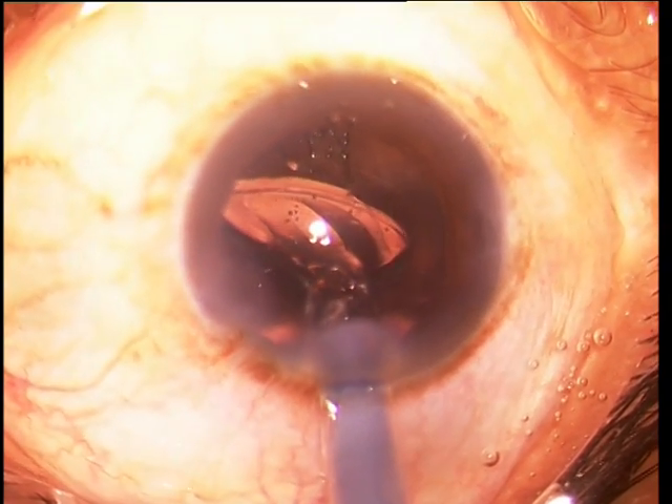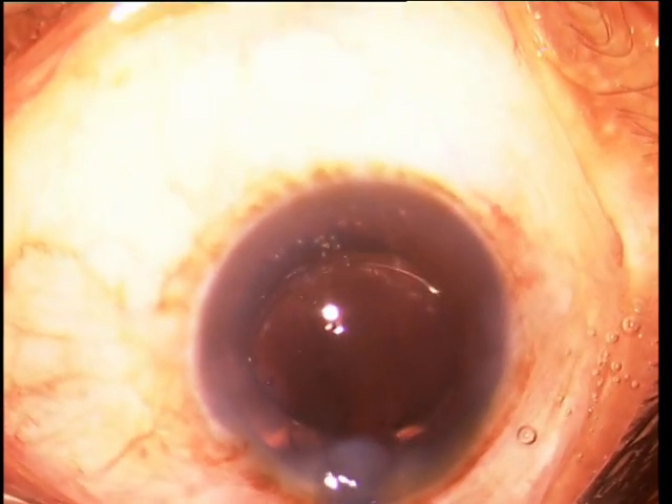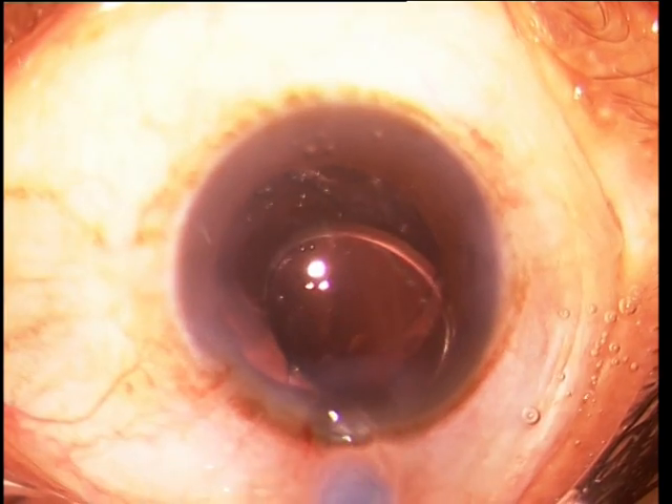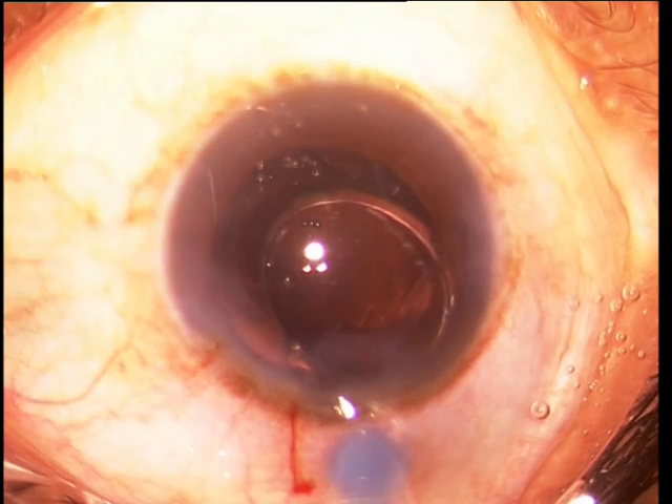The nozzle of the cartridge is withdrawn from the eye to have the trailing haptic straddling the incision. The injector is then rotated to identify the area where the trailing haptic is trapped between the nozzle and the silicone tip.